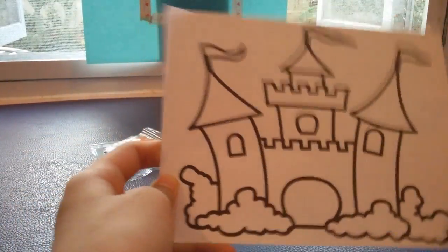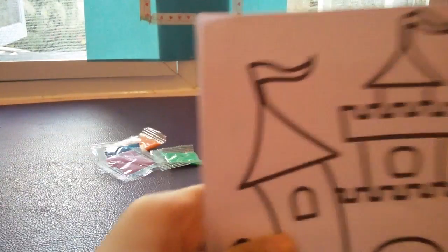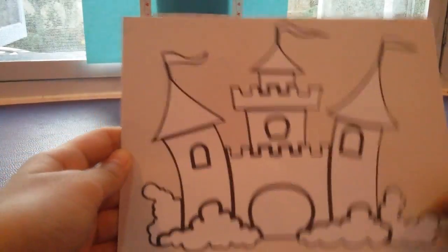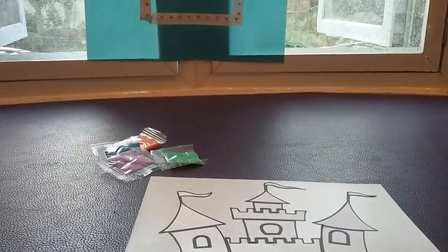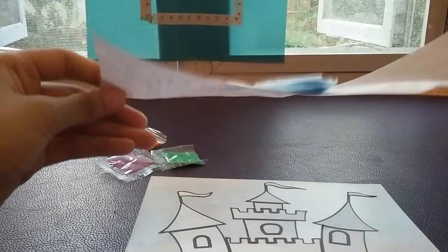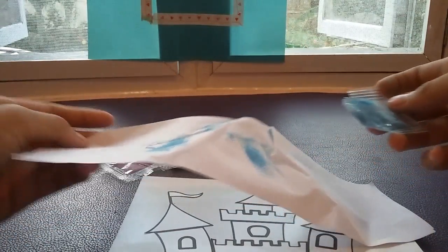It comes with two different designs, one picture guide and one color set. So first of all, I'm going to color the background. Let me peel this off first. I'm done peeling it off. And since I wasted the light blue, I'm going to use it and pour it all in.